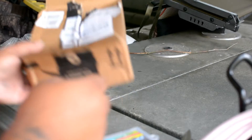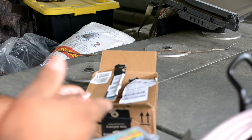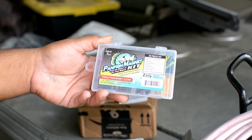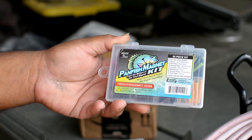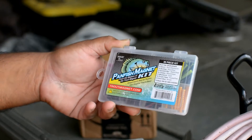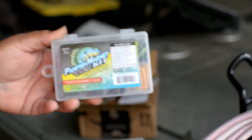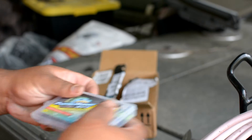It was about $12.99 for each little kit. It's called the Panfish Magnet Kit. It's an 85 piece kit with a bunch of small lures.